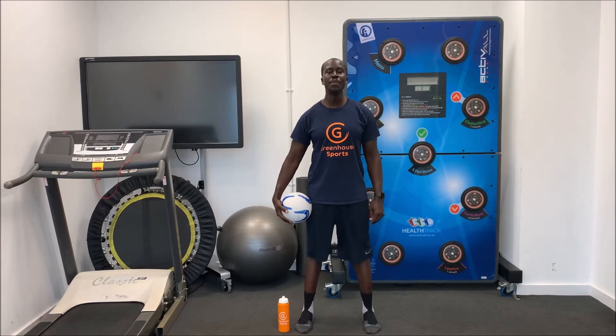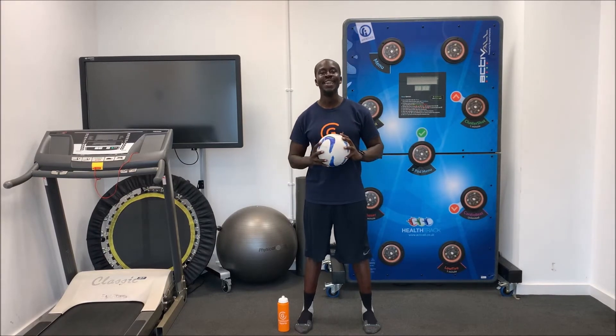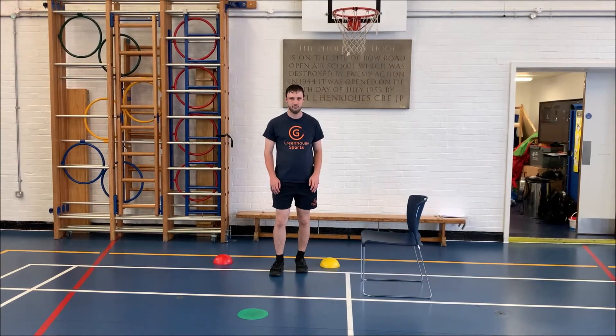Hi and welcome to this week's edition of Home Coach Multi-Sport Sessions. This week's session will be led by Coach Dan from Samuel Road School. Hi everyone, I am Coach Dan from Samuel Road School.